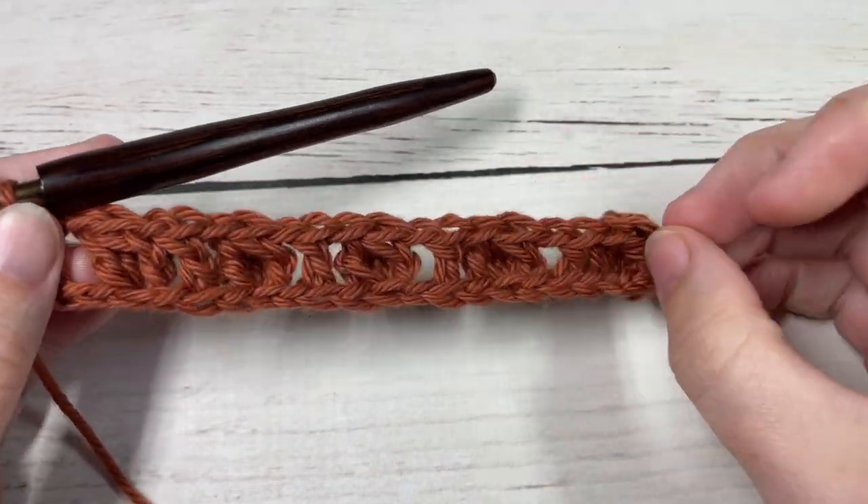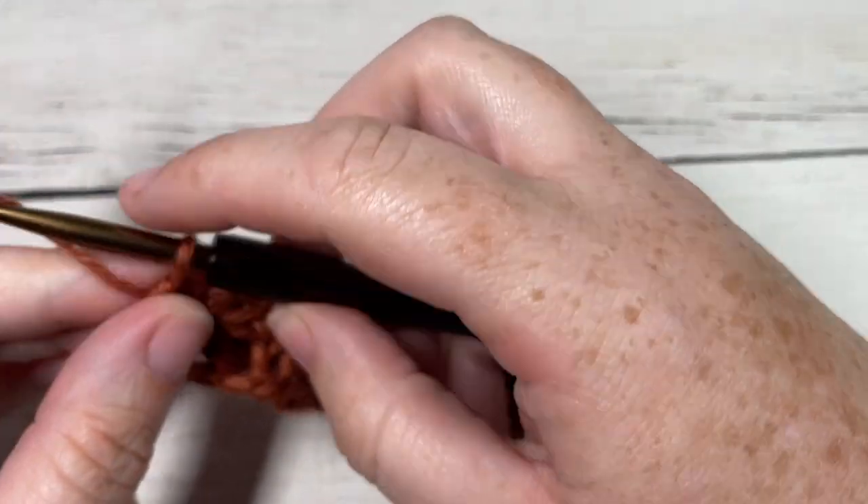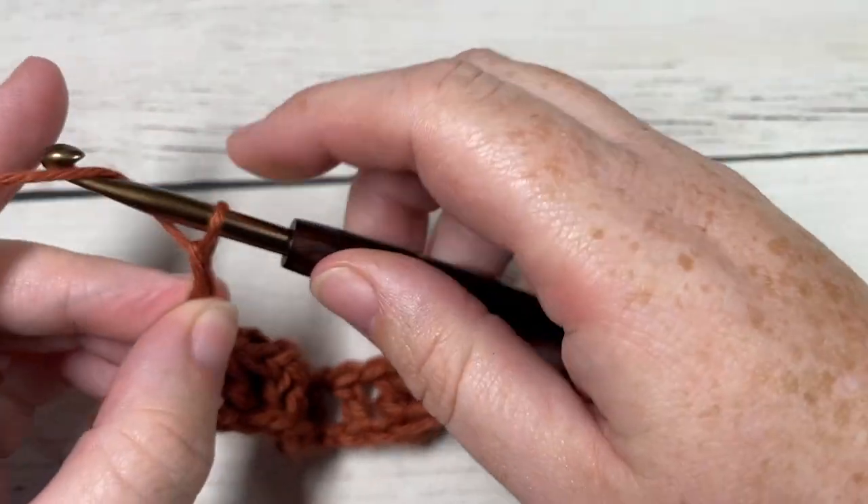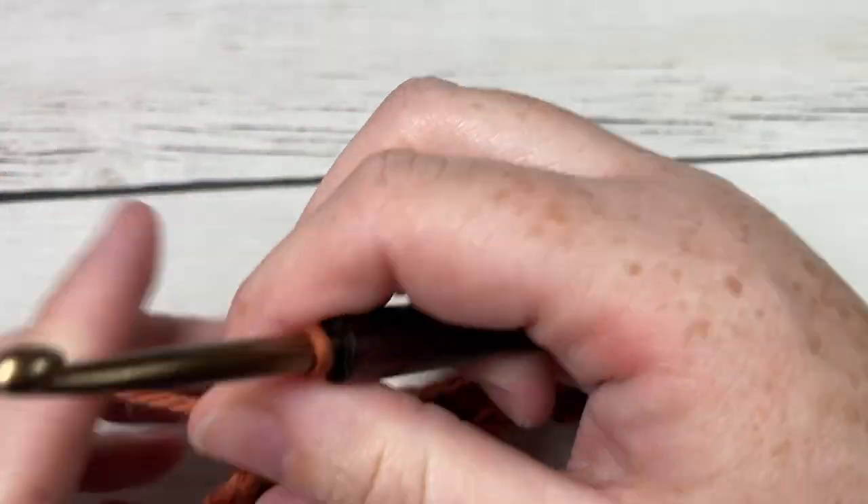At the end of Row 1, you're going to chain four. You'll have ended with a double crochet — chain four and turn your work.